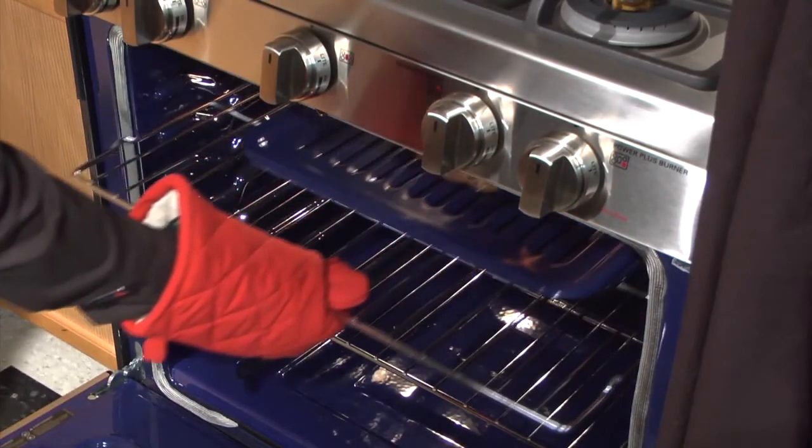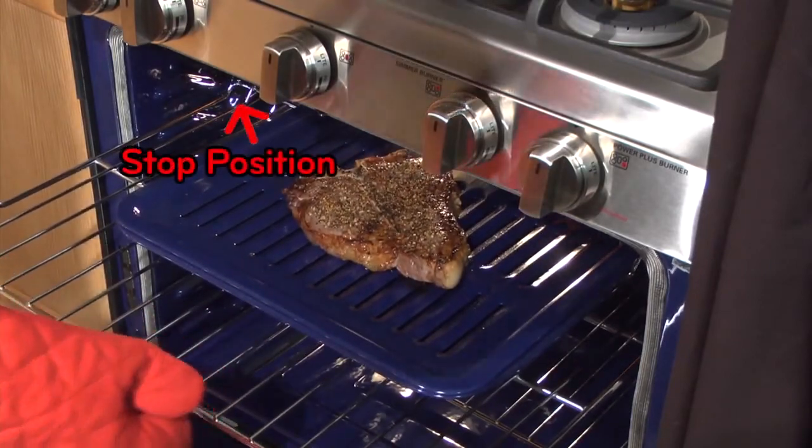When pulling the rack out to turn your food, make sure to pull the rack out to the stop position.